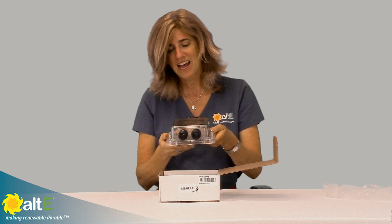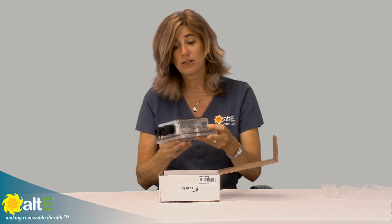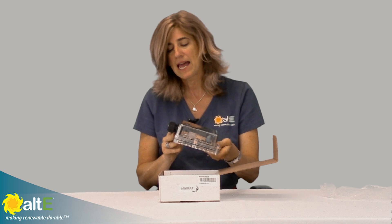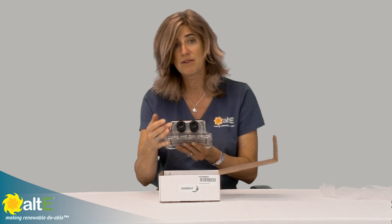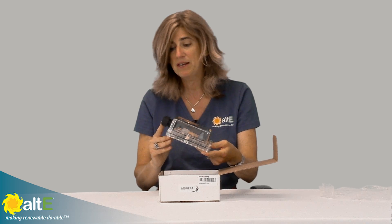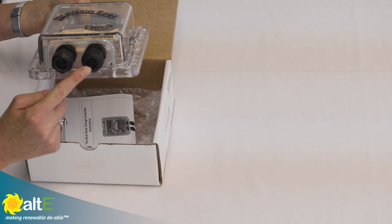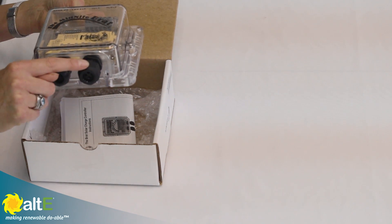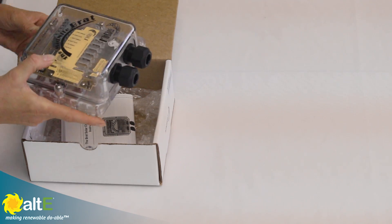We've got a nice NEMA 3R watertight enclosure, really nice for wet environments like a boat or something. It has two waterproof gaskets already right on there for the strain relief for the wires. You can have your two wires from your PV going into one, and your two battery wires going out on the other, as well as if you're using it for load control, you would have your load wires in there.